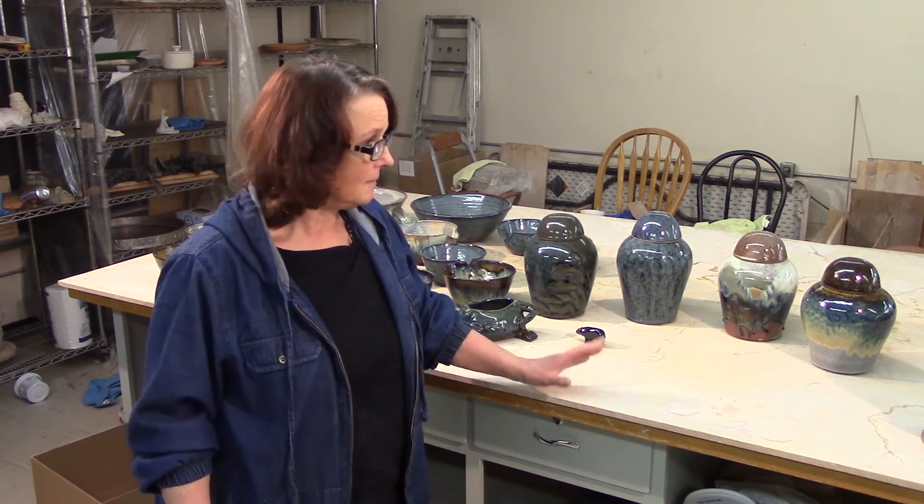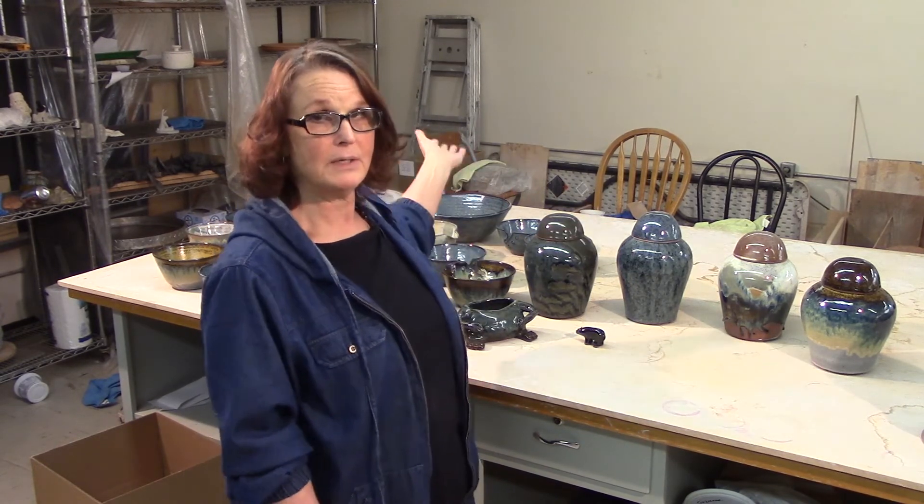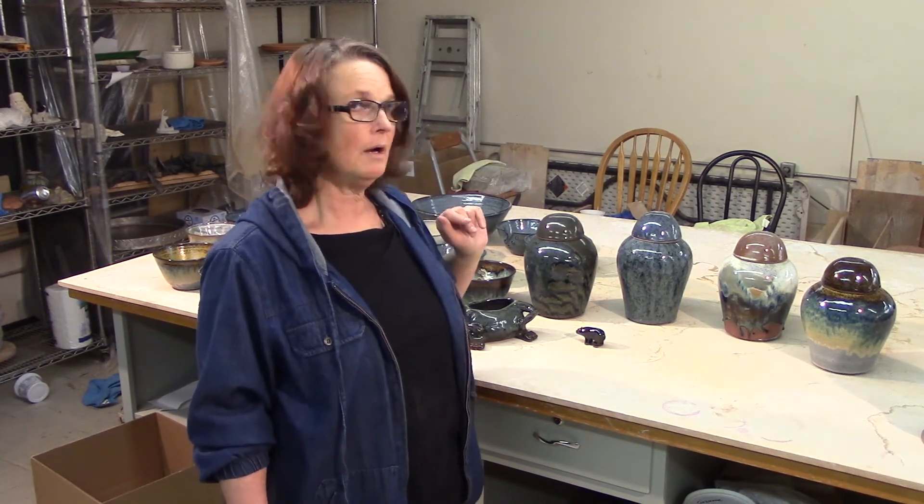I'm rambling on. It's almost supper time, we've got to get the stuff packed up. We're going to Calgary — going to make it a pay trip. And then we have to walk Harvey the studio dog, have our dinner, and it will be a day.